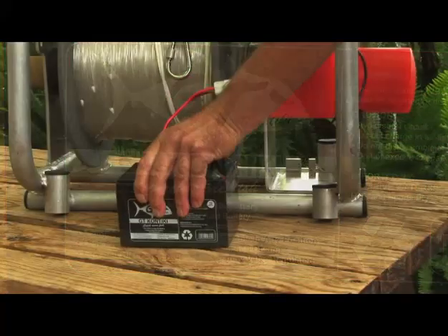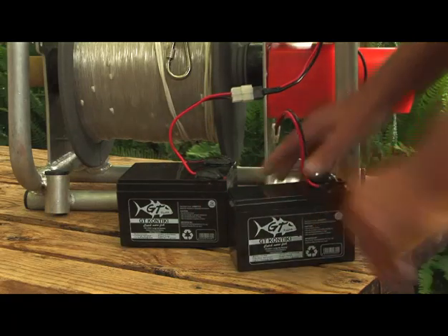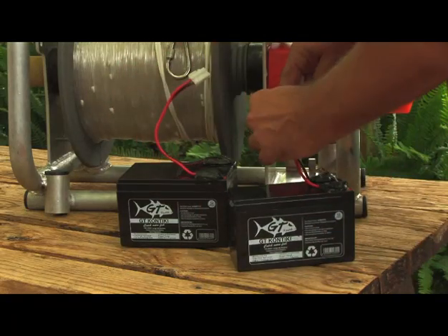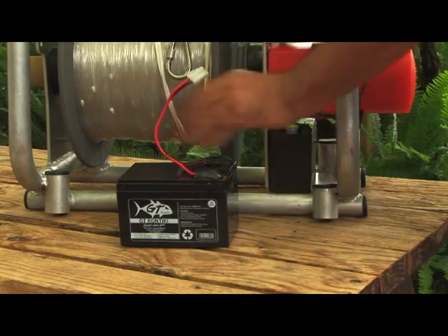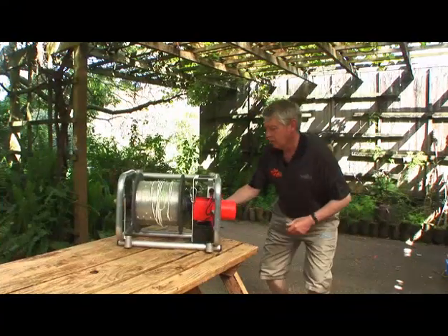It does pay, however, to ensure that any battery is not run completely flat, as this will affect the life expectancy and the capacity of the batteries. So you always recharge them before they're fully flattened.